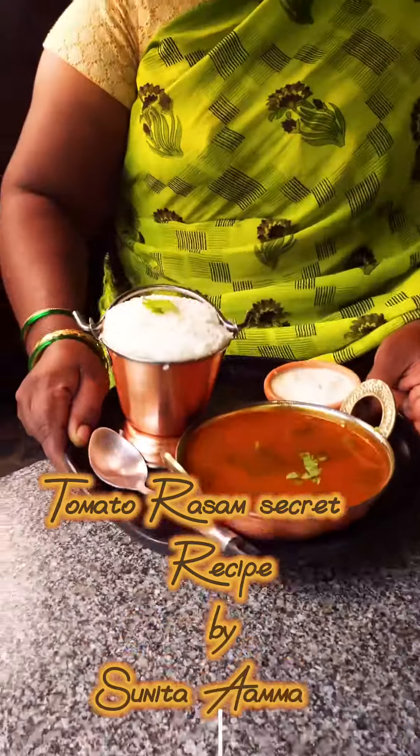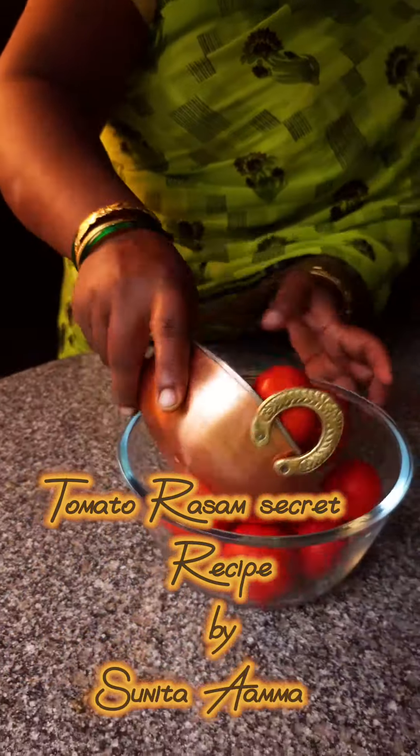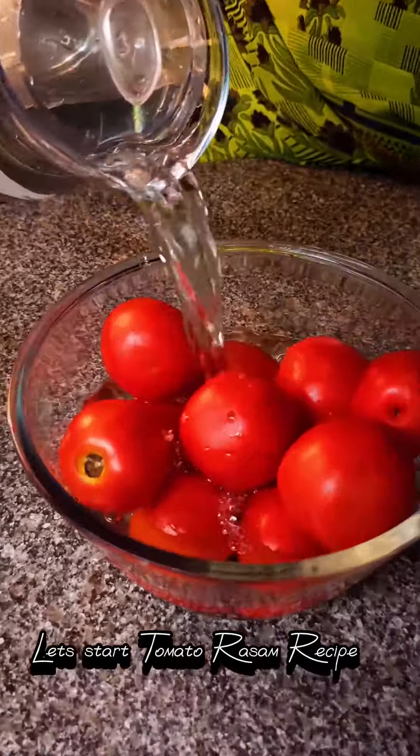Tomato Rassum Secret Recipe by Sunita Amma. Let's start the tomato rassum recipe.